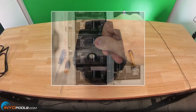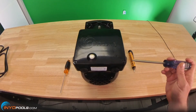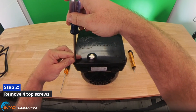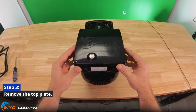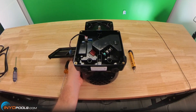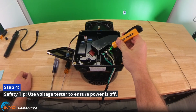Step one: turn the power off at the breaker. Step two: remove the four top screws from the top plate. Step three: remove the top plate.